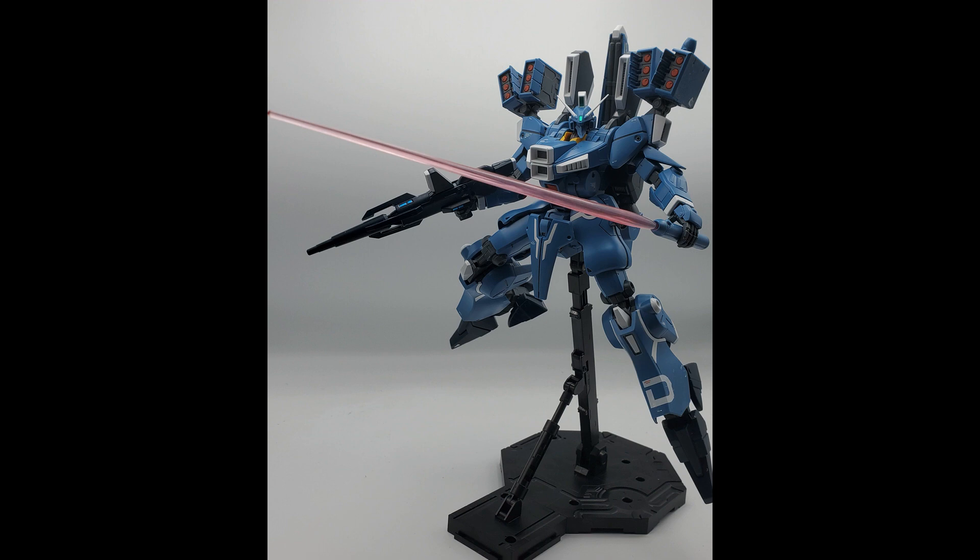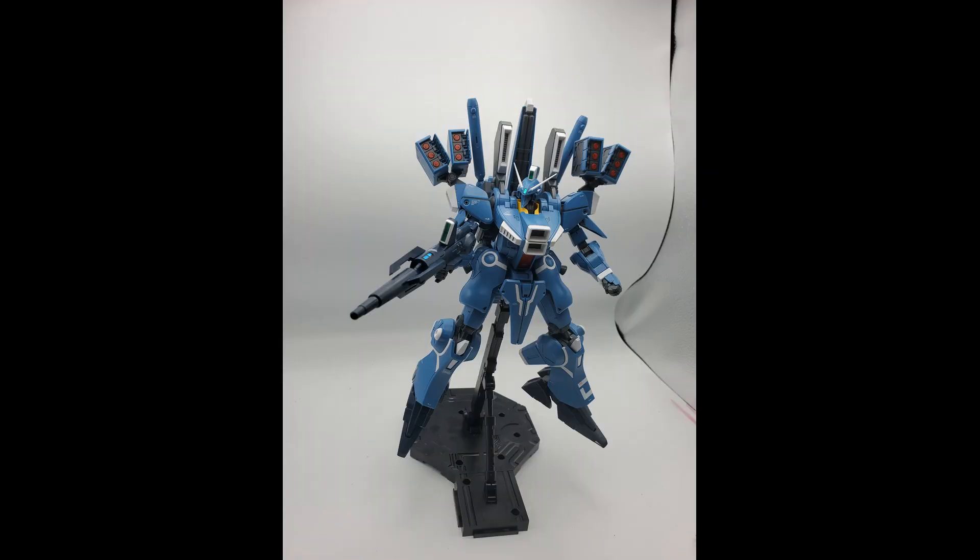Some of you are cheering, and some of you are flipping me the bird right now. Let me explain. The Virtue is a great kit — in other years, it would have won. And I feel so sorry for the double O-line, because the Kyrios, the Dynames, and the Virtue all came in second place when they came out. Every single time they come in second fiddle to the winner. But the Virtue is a great kit. It's a two-in-one kit. The Nadleeh is great. You get extra stuff for the Virtue, and it makes the Virtue great.